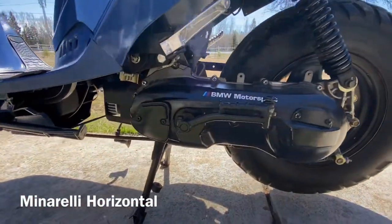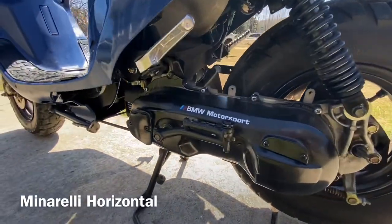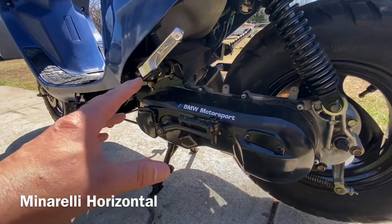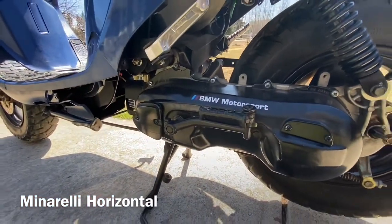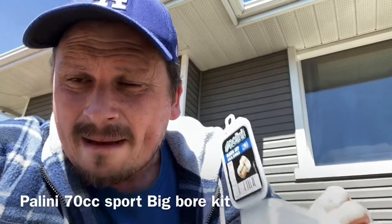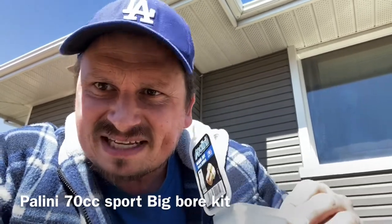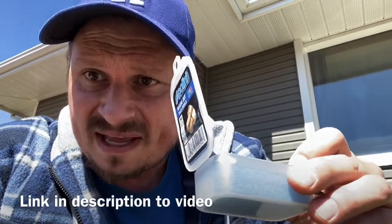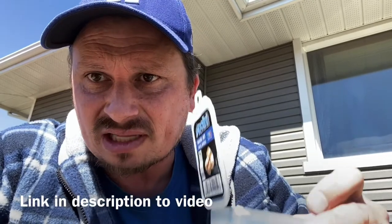We've got a minarelli horizontal engine on here — don't worry about what it says on it, it's the same engine you would have on a Yamaha Jog 50cc. What we did is we installed a Polini big bore kit, 70cc, onto this thing. It's got tons of power now but you have to jet it. I have a video where I installed the kit and talked about chamfering and all that stuff, and now I'm going to talk about jetting.